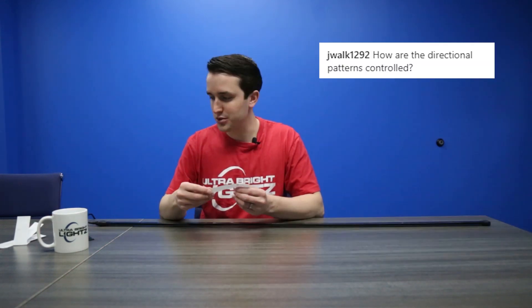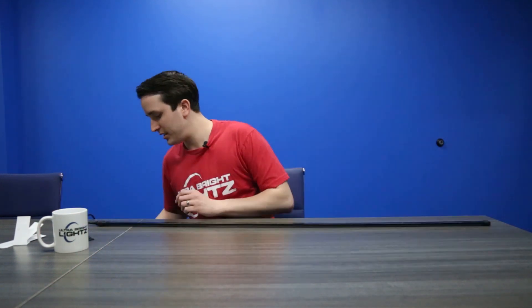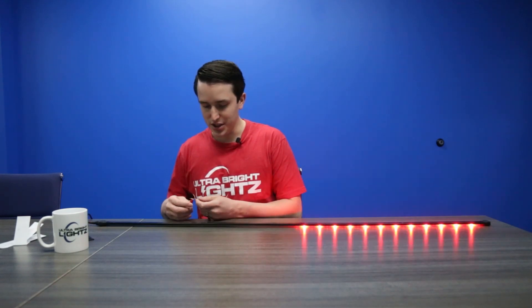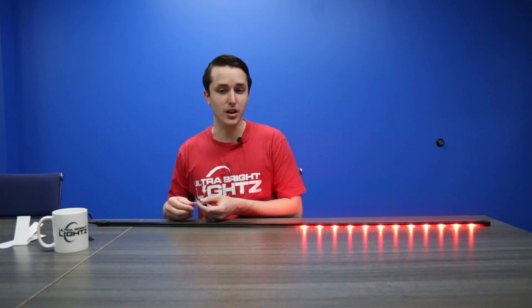How are the directional patterns controlled? That is a pattern on the light, so if I wanted to activate the directional, I would have to change the flash pattern and activate that using the wiring harness.